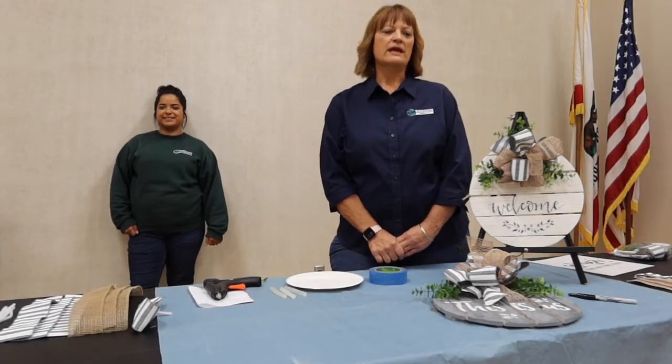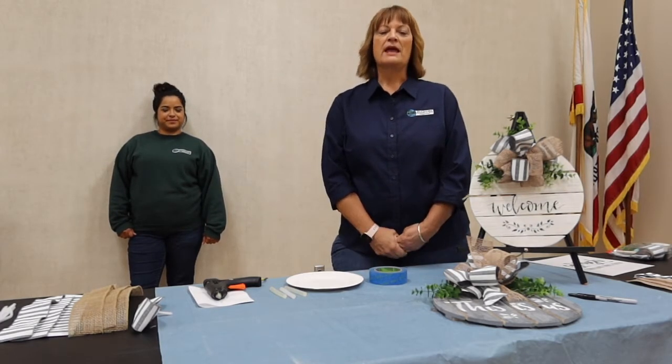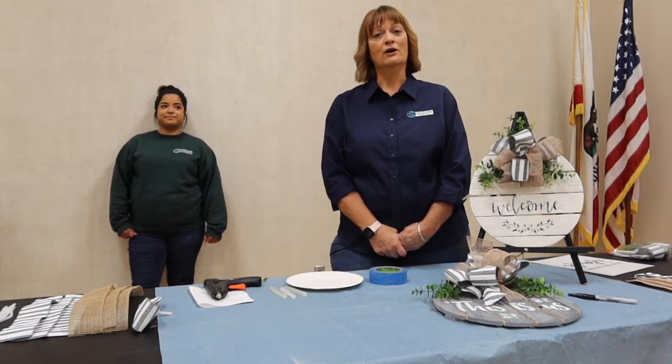Hi, I'm Wendy Hudson with the City of Santa Maria Recreation and Parks Department and this is Evelyn, our Rec Leader. Today we're going to be creating a welcome sign. Normally we would be doing a make and take project but because of the COVID pandemic we're going to be doing a take and make project. I hope you enjoy.